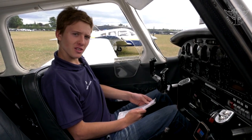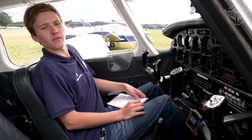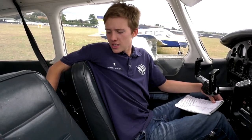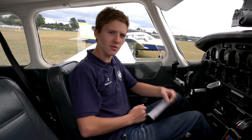Now check the location of the fire extinguisher. On this aircraft it's right here below my feet, but it could be anywhere in the passenger compartment — behind the pilot's seat or the co-pilot's seat. It's vital you know where it is so that in an emergency you can grab it quickly.